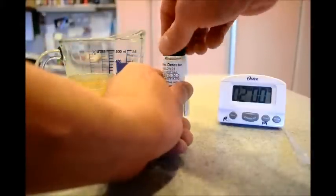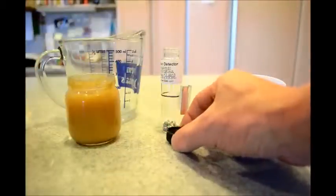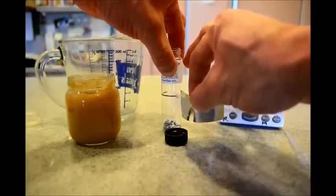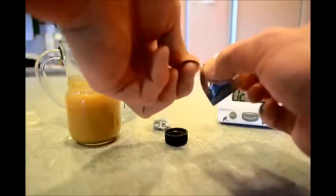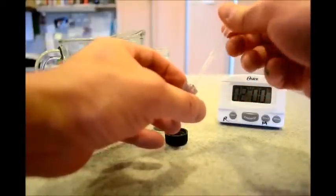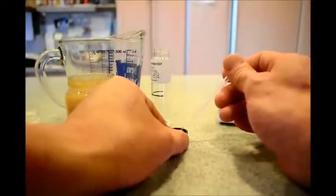Remove the cap, remove the filter paper from the cap, remove the pouch. With the pipette that comes with the detector, I'm going to draw the solution and deposit the drop into the cap.